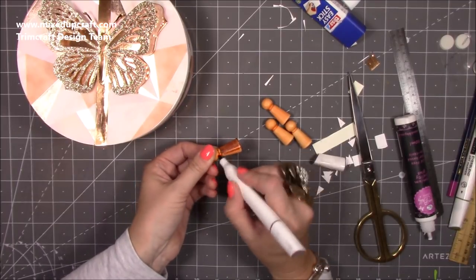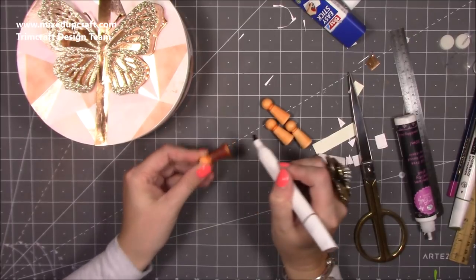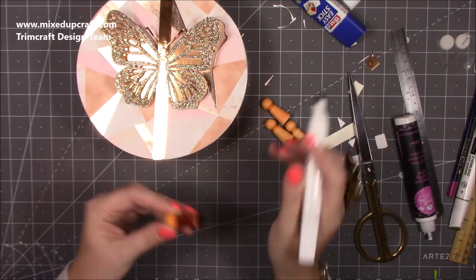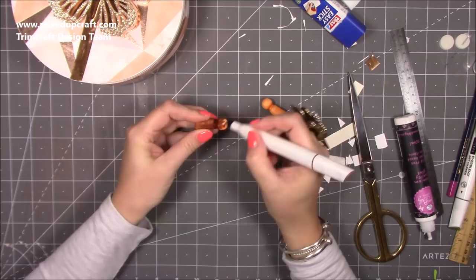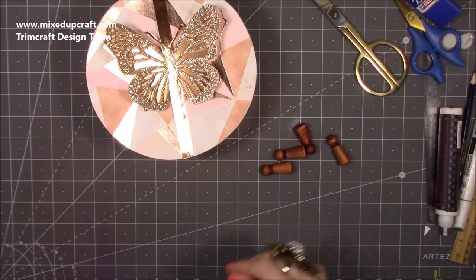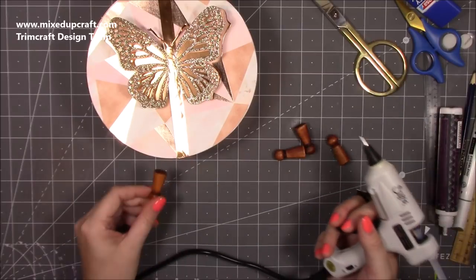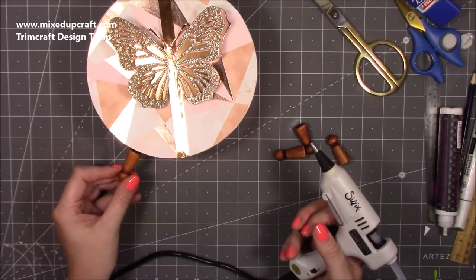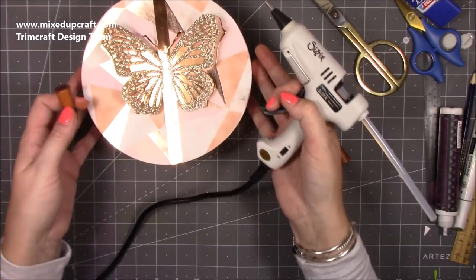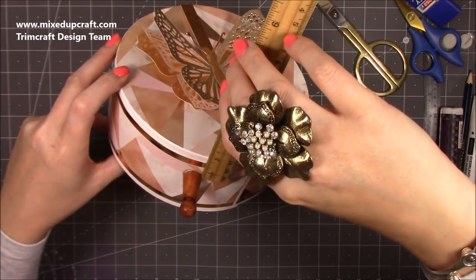I've got my marker here — I'm going to go over with a brown. I know it's rose gold, but when it hits the light it does look brown, so I think with that peachy orange underneath it might actually come out okay and go much much better. So I'm just going to go and color all of these in. I actually really like the wooden ones — I think they go quite well.